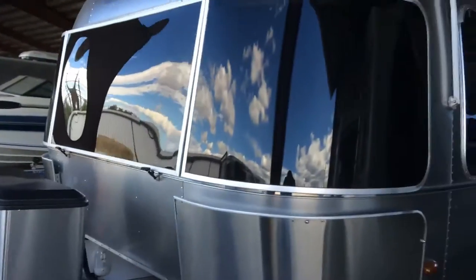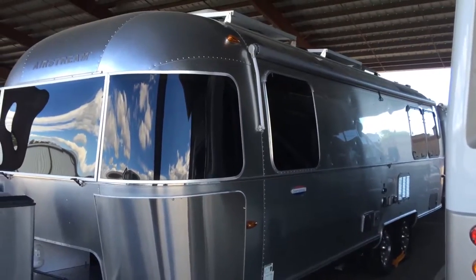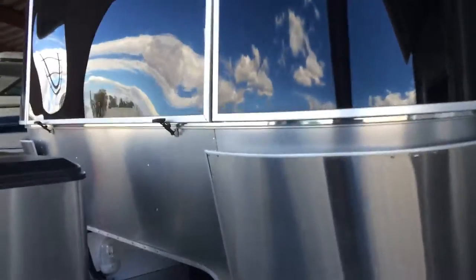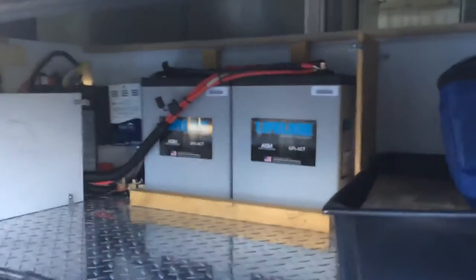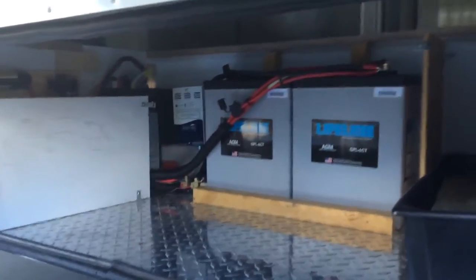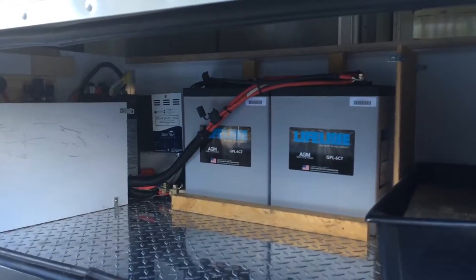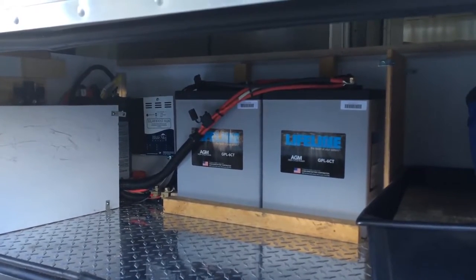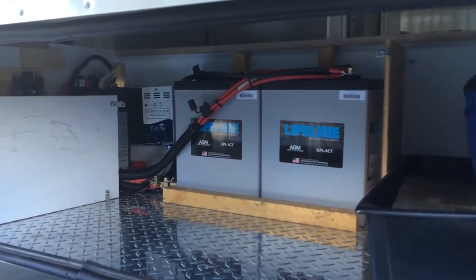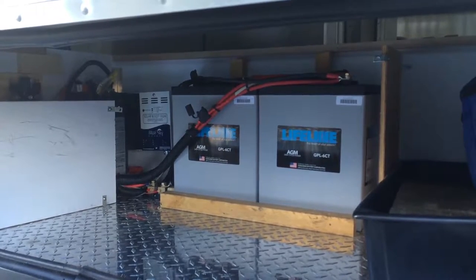This time it happens to be on a 27-foot front bedroom Airstream. We're doing 600 watts of solar on the roof, 300 amp hours of Lifeline AGM batteries, an MPPT controller, and a pro remote with a battery monitor feature — which is in my opinion one of the utmost features anybody should have. Without a battery monitor, it's like driving your vehicle around with no fuel gauge. You just don't know where you stand.